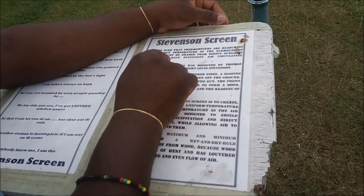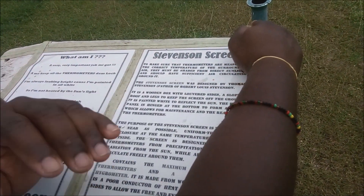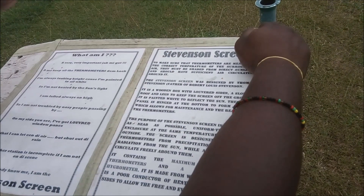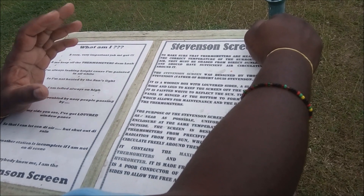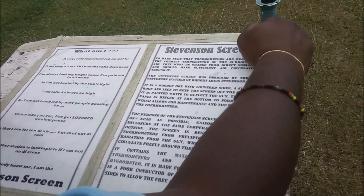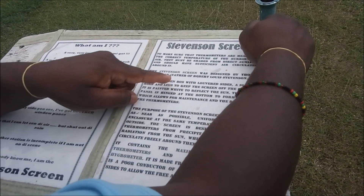To make sure that thermometers are measuring the correct temperature of the surrounding air, they must be shaded from direct sunlight and should have sufficient air circulating around it. The Stevenson screen was designed by Thomas Stevenson, the father of Robert Louis Stevenson.